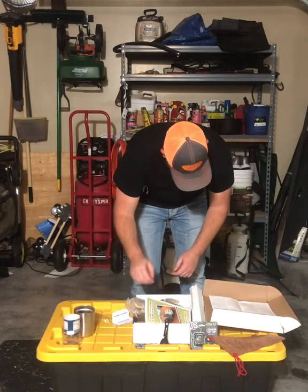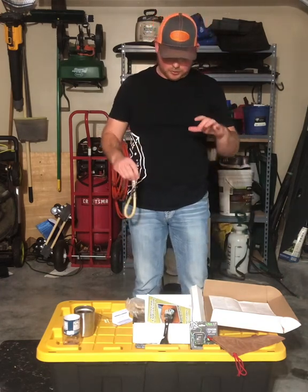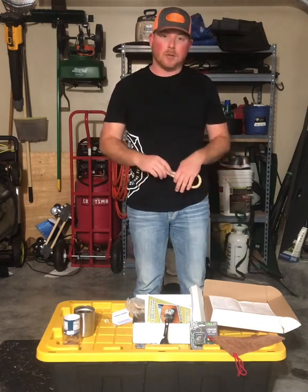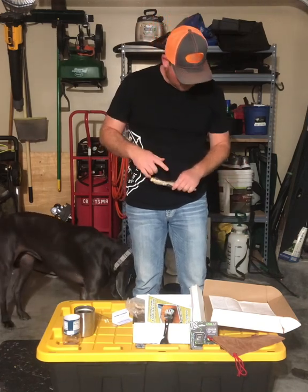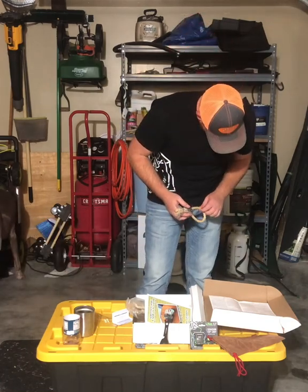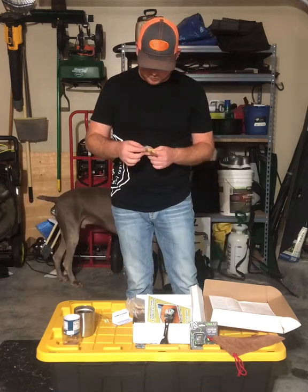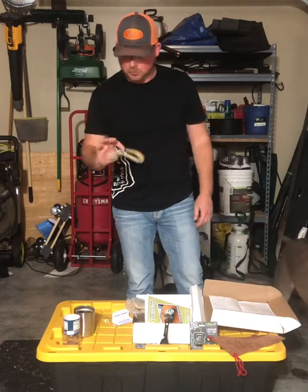Next up is the skills kit. Creek Stewart does this — not only do you get gear, you also get a skill set every two months. For this one it is a rope whipping skills kit. There are two different kinds in here — two different ways to do it. We'll definitely do a video on that as well.